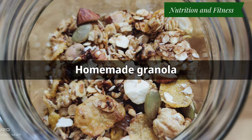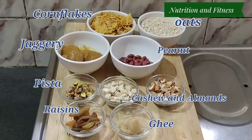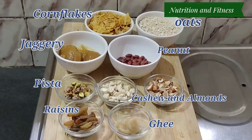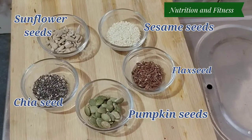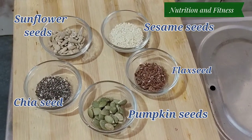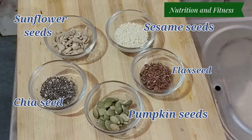The first recipe is homemade granola. The ingredients we need are oats, cornflakes, jaggery, peanut, pista, raisins, ghee, almond, cashew nuts, and some seeds like sesame seeds, flax seeds, pumpkin seeds, chia seeds, and sunflower seeds.